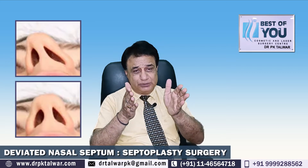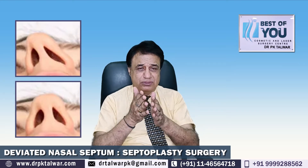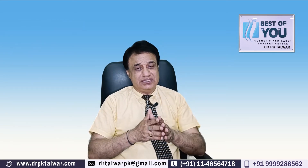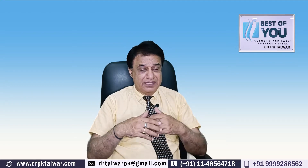کئی جگہ اس میں spreader grafts بھی ڈالے جاتے ہیں جس سے کہ وہ دوبارہ نہ ٹیڑھا ہو۔ جو crooked nose کے لیے septoplasty کرائی جا رہی ہو، اس میں septum کو سیدھا کر دیا جاتا ہے اور اس میں ہمیں کسی بھی طرح کی extra cartilage کی ضرورت نہیں پڑتی۔